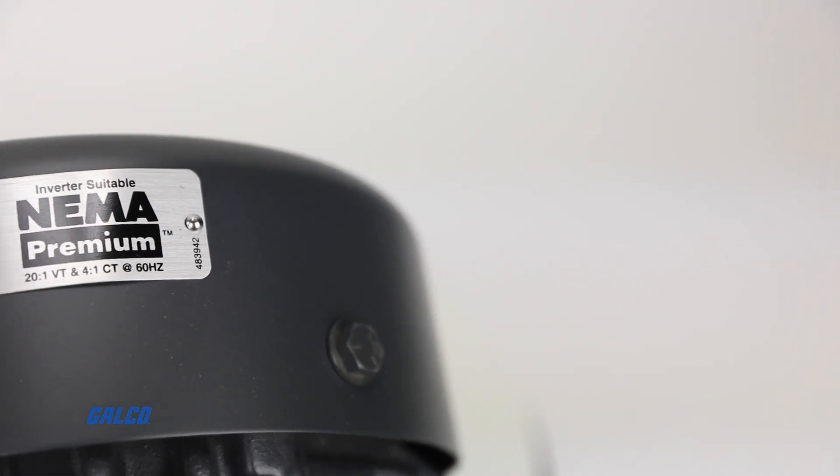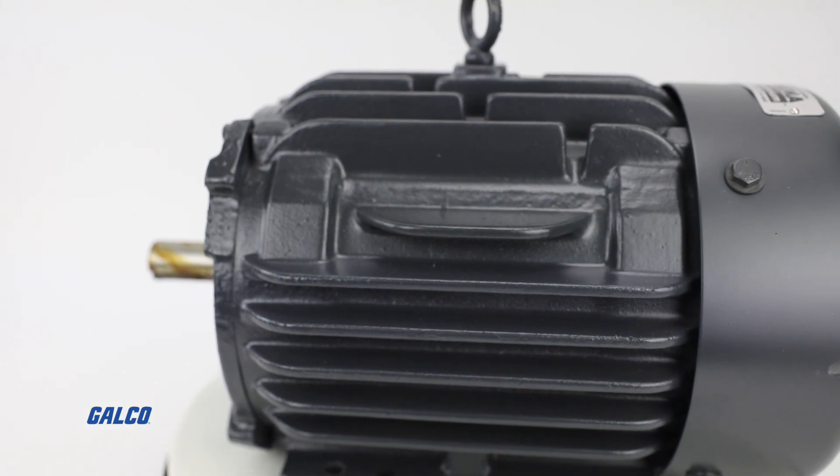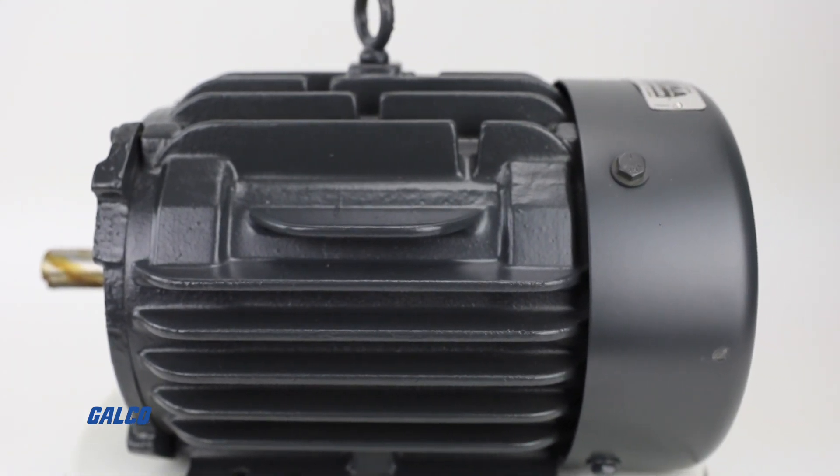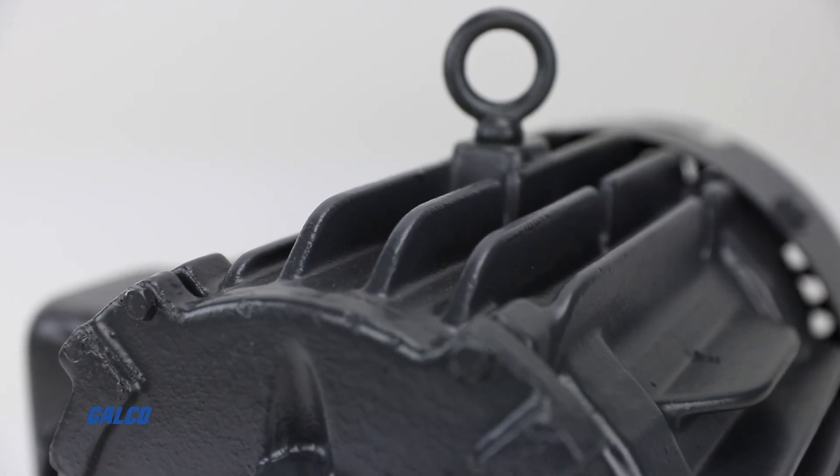This Hostile Duty motor is NEMA premium efficient with a 143T NEMA frame and features cast iron construction with corrosion resistant mill and chemical duty paint.